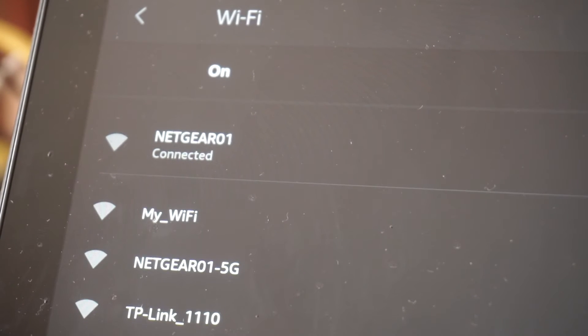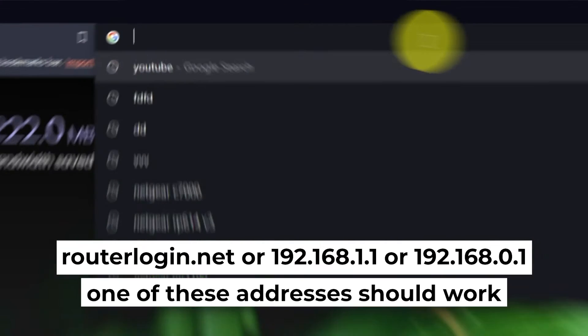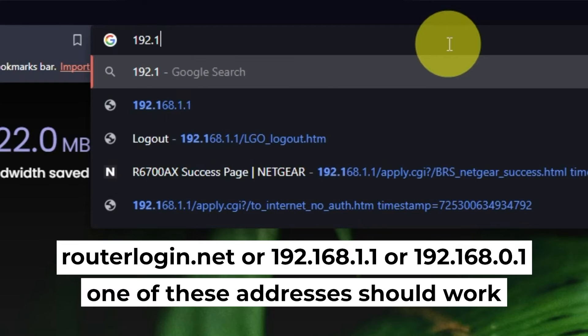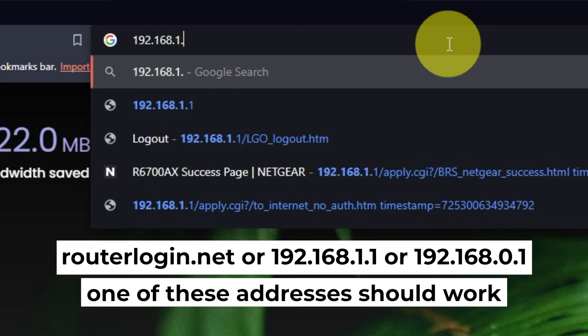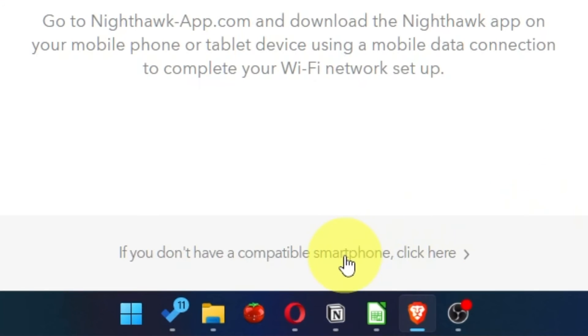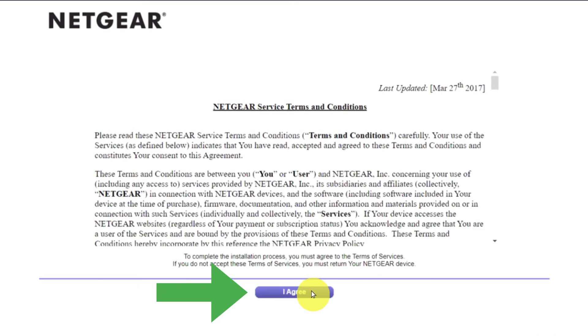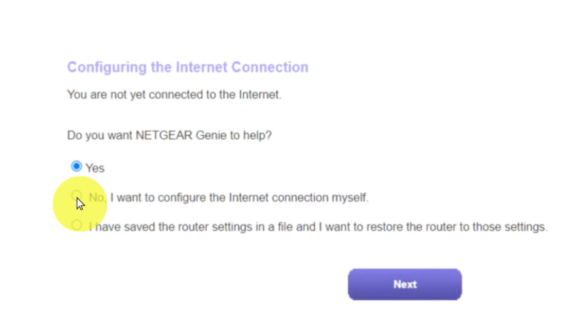Now let's start setting it up. First, open your web browser and visit the URL displayed on your screen. Use the URL bar instead of the search bar. At the beginning, click here. Then read the Netgear terms and conditions and click the "I Agree" button. Now you must select "No, I want to configure the internet connection myself," and click Next.